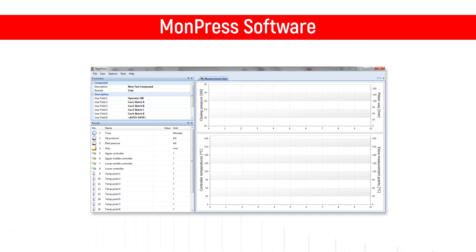Additionally, the LP3000 can also be equipped with data acquisition and MONPRESS software to record data from press cycles, force, and temperature uniformity.